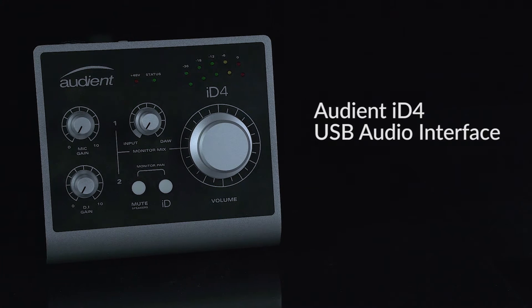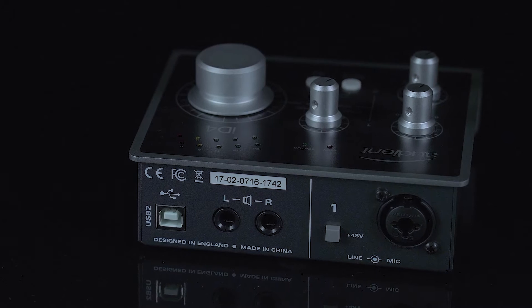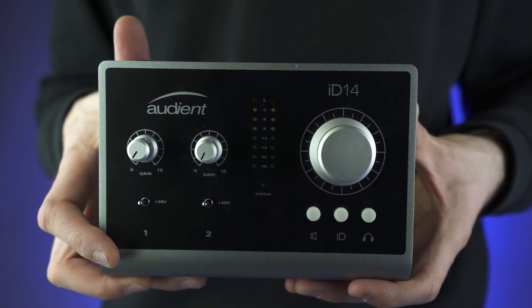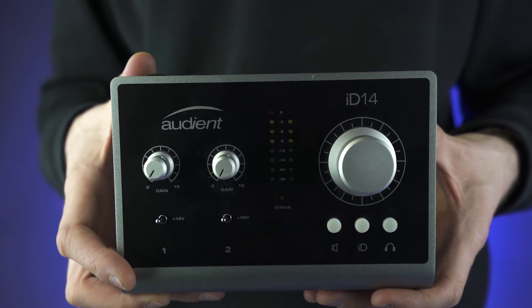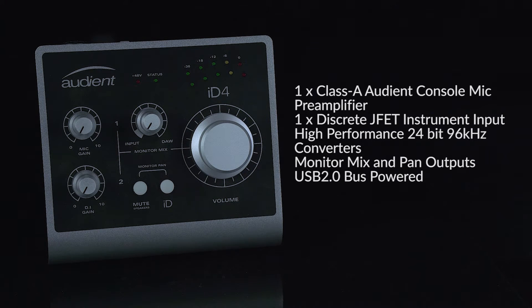Jumping right into it is the audio interface. We're going for the Audient ID.4 — two inputs and two outputs. What I really like about it is the robust construction and the fantastically clean audio preamps you get for the price point. You are definitely getting bang for your buck with this little fella. If you checked out the audio interface video we did a while back, you know we featured the ID.14, the big brother to the ID.4. The ID.4 is a slimmed-down version but still packs a punch like its other family member.